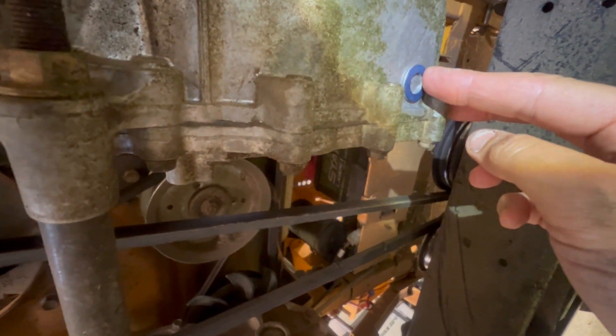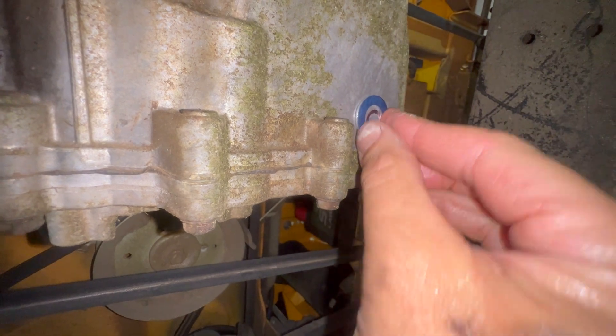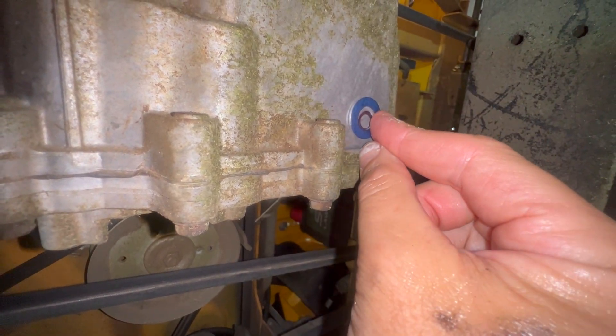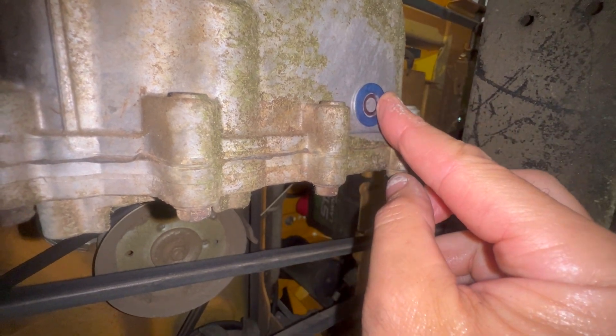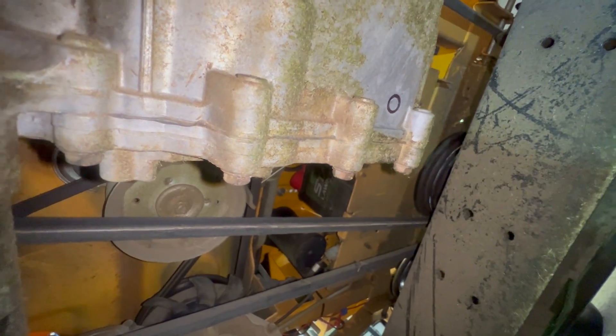I'll take my sharpie, draw inside the washer, then use my center punch to start the hole. You can see where I've got the hole lined up — that's about dead center. The center punch is the most important part of this entire process. If you get this wrong, you could end up with a leaky bolt, so take your time and make sure it's on a completely flat surface.